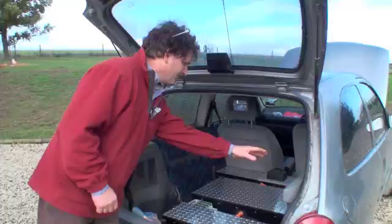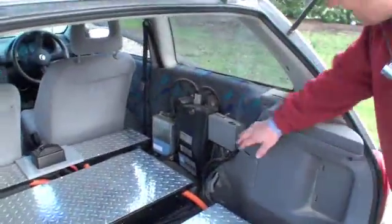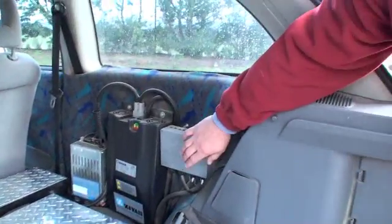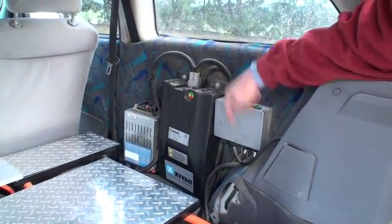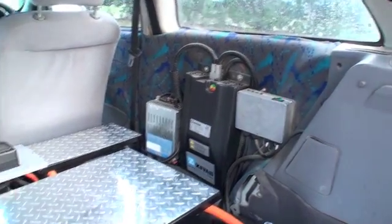If you want to come and stand on this side, that might be a little bit easier. The wire from the outside comes in here. This is part of the battery management system. That is the charger. So the electricity comes in the charger first, then goes via the battery management system into the batteries underneath.